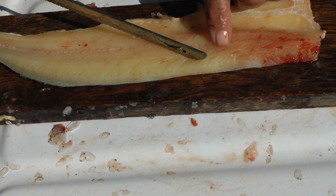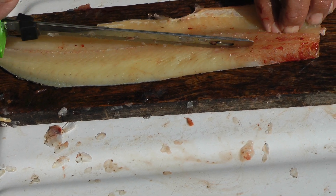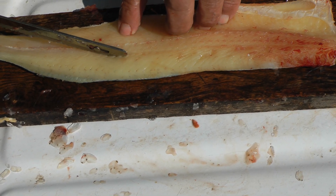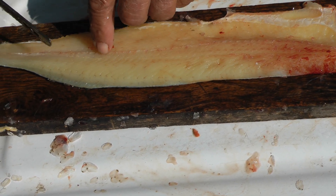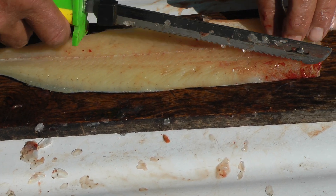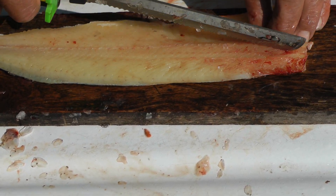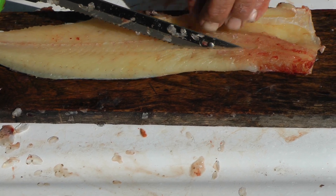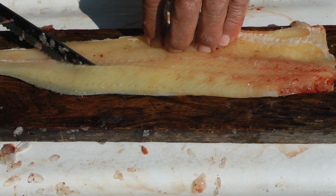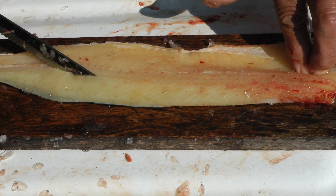I go straight first — I find that upper bone line and make just a little cut right on the top side of that bone line, down to where it meets the nerve line. Then the next cut starts to angle down. Follow that bone — it's laying in there like this — follow it right on down to the skin without going through the skin.